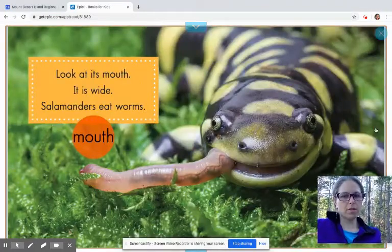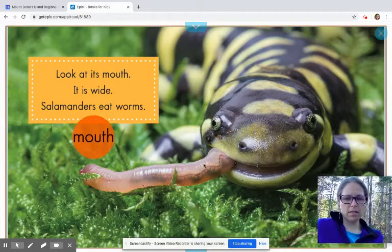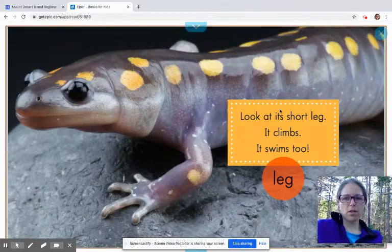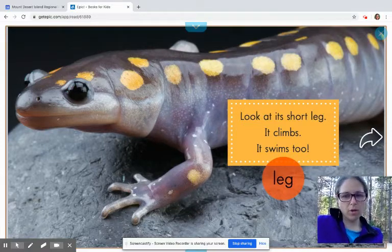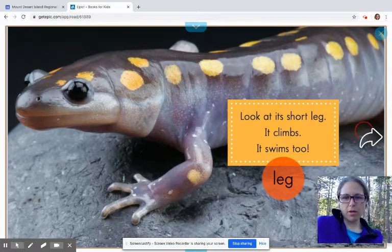Whoa, look at that close-up. It says, look at its mouth — it's wide. Salamanders eat worms, so this is his mouth and his head, and this is a worm that he's trying to eat. That's pretty interesting. It says, look at its short leg — it climbs and it swims too. With books like this and read-alouds, you can always pause and read the page first, then unpause and we can read it together.